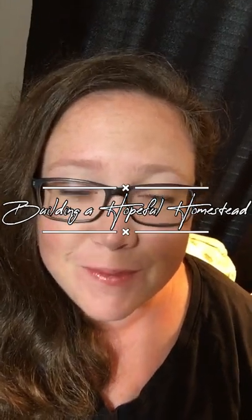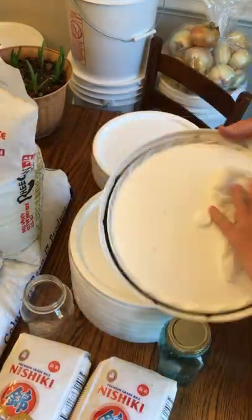Hey guys, welcome back to the Building a Hopeful Homestead channel. I'm Vanessa, and if you're new here, welcome. The past two weeks I have been doing something big in my house. We moved in here about six months ago, I got my storage containers from Azure about a month ago, and for the past week I have been putting all of my food storage away and organizing everything. Today I wanted to show you what I did.